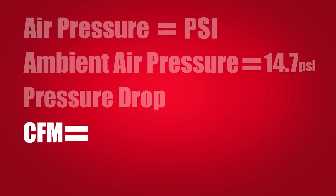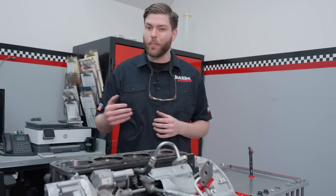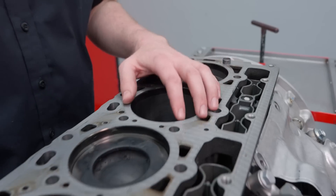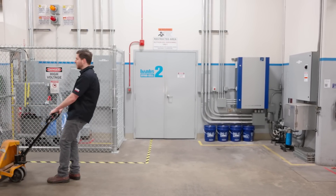CFM is the cubic feet of air per minute passed through a boundary — it's the volume of air moved over time. Engines are often evaluated in cubic feet per minute because an engine's displacement is a fixed volume, specifically the volume of each cylinder combined. The RPM is what determines the rate at which that displacement is pumped. So engines may pump volume over time, but CFM alone isn't a complete view of airflow.